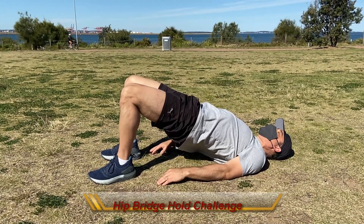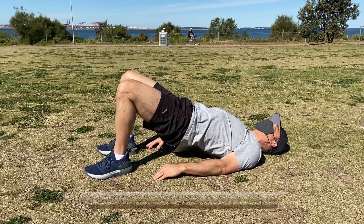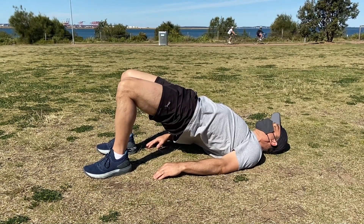He'll hold the hips up until fatigued. If he feels his hips starting to drop, they need to come back up into position.